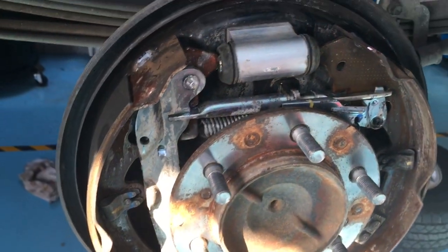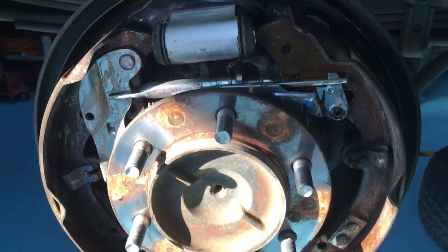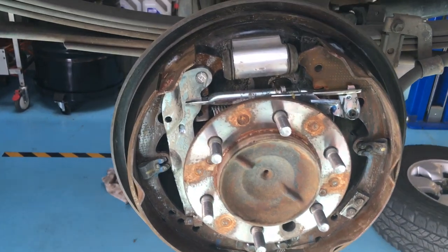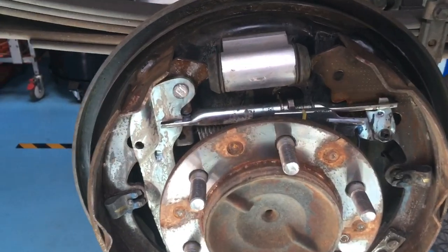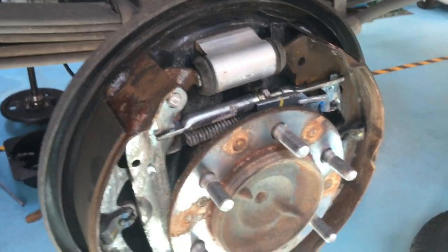What we can do is basically I can quickly run through what's going to happen here in the rough order that I would do it, and hopefully that'll help you if you need to change your rear drum brakes and all your axle seals and stuff like that.